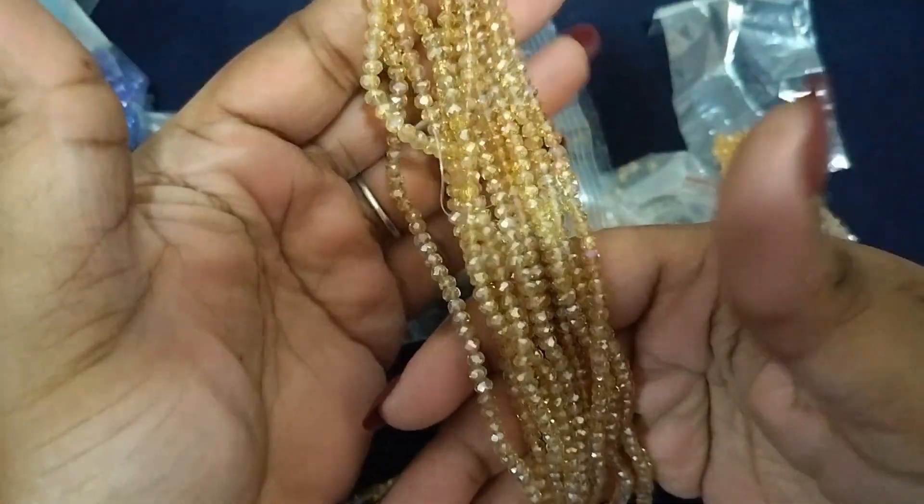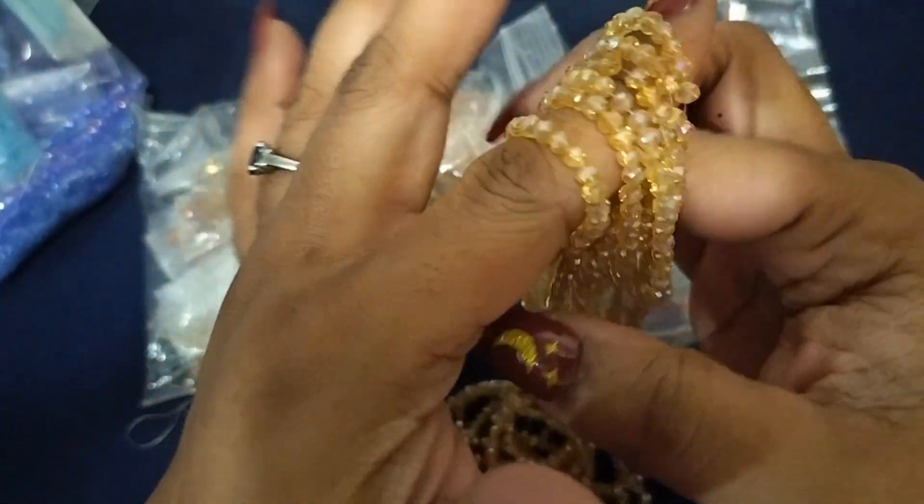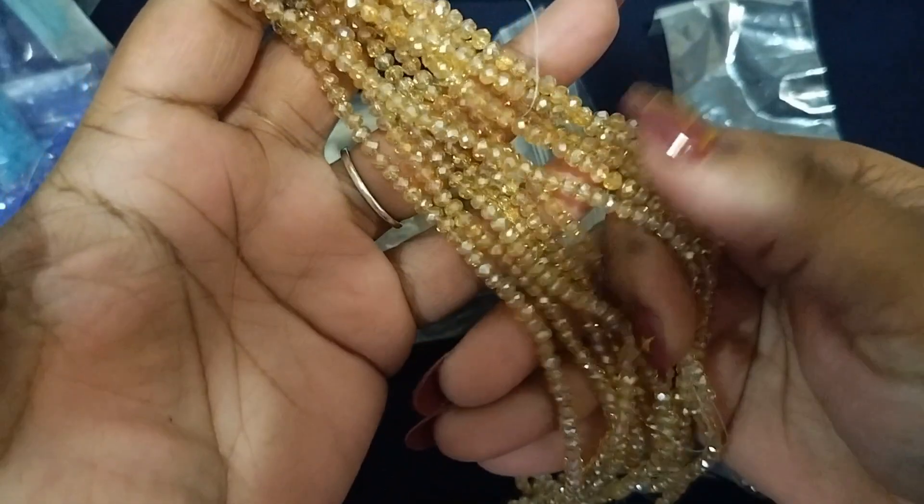You can make a whole set with these — look how they shimmer. And these are glass beads.